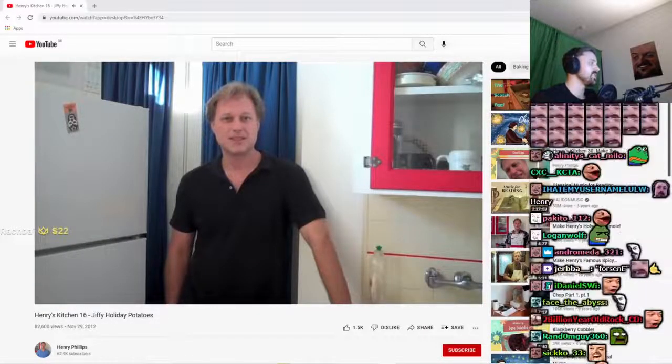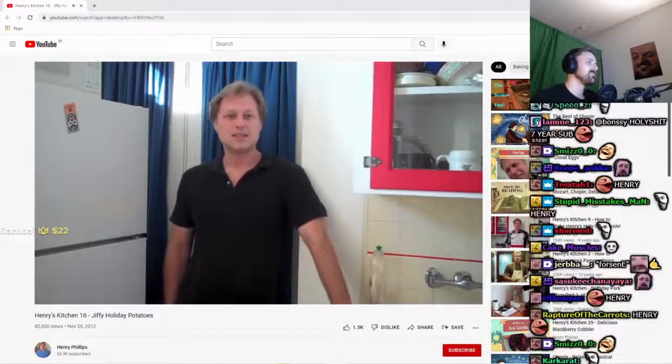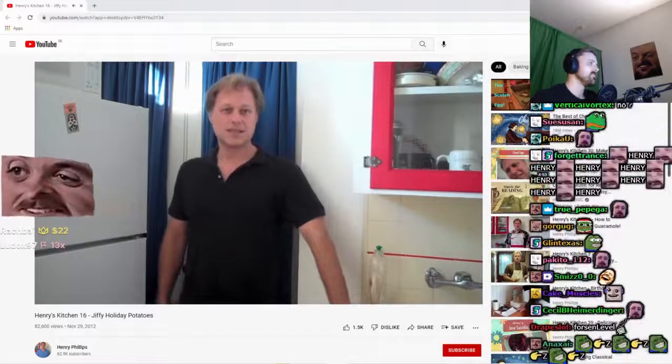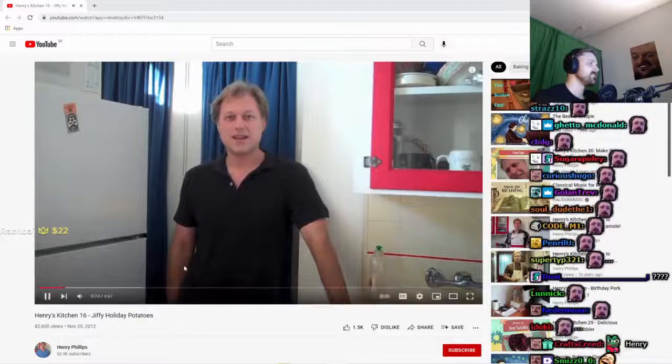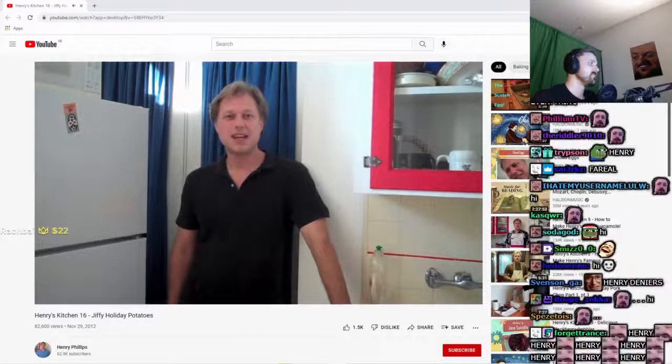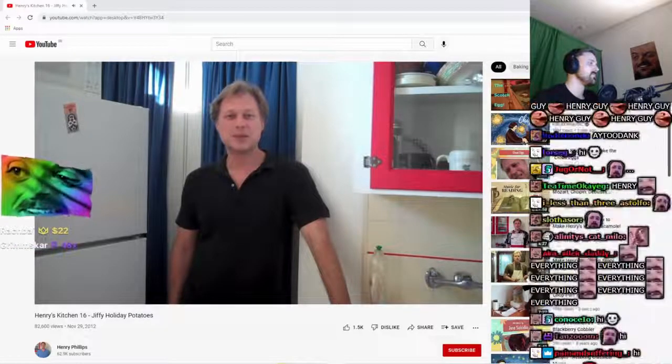The Czech guy looks a little bit like this guy. Hi, and welcome to Henry's Kitchen, where today I'm gonna show you a Henry's Kitchen jiffy tip.